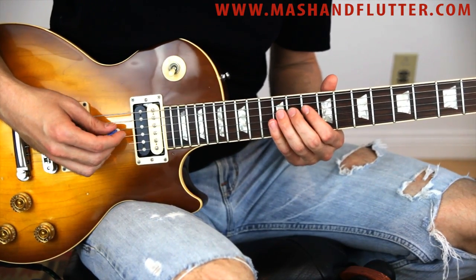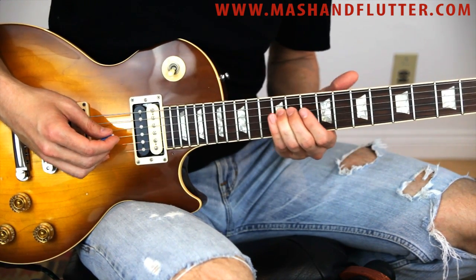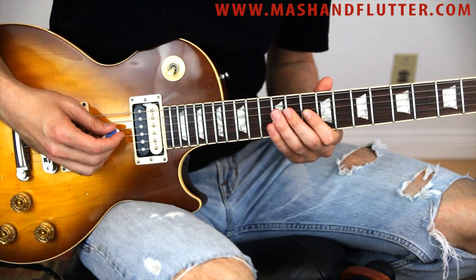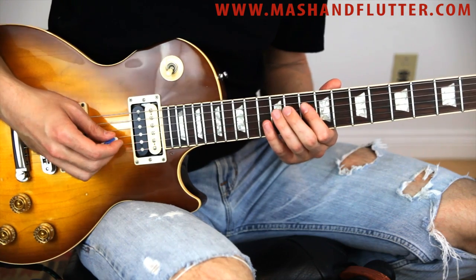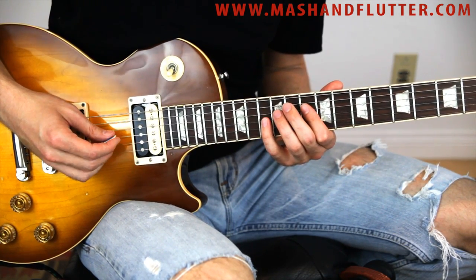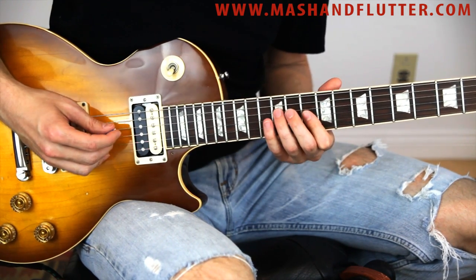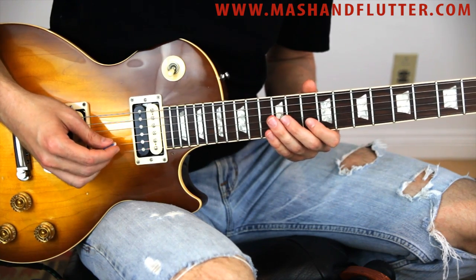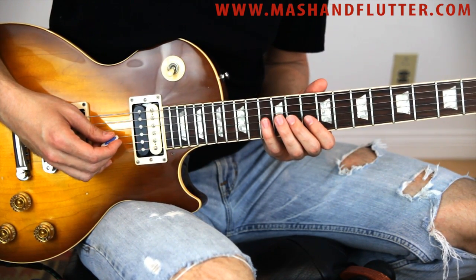All right, so here's how you play the lick. You slide up on the D string to the twelfth fret, then you catch the tenth fret on the G, then back down to twelve ten on the D, then thirteen ten on the G, twelve on the D, ten on the B, thirteen ten on the G string.